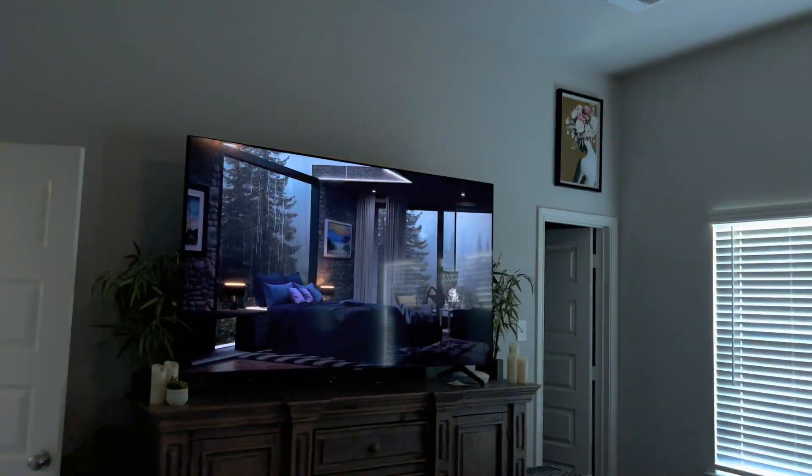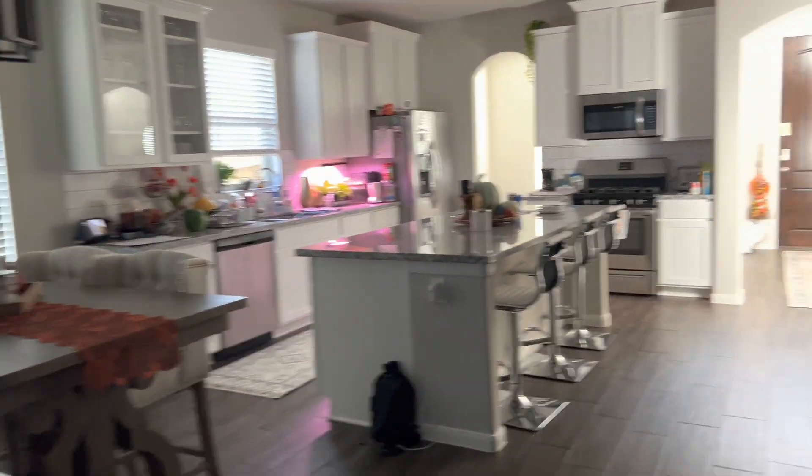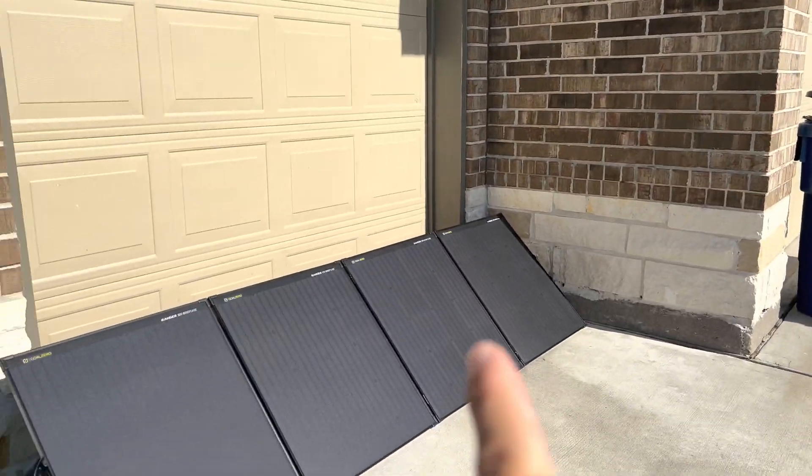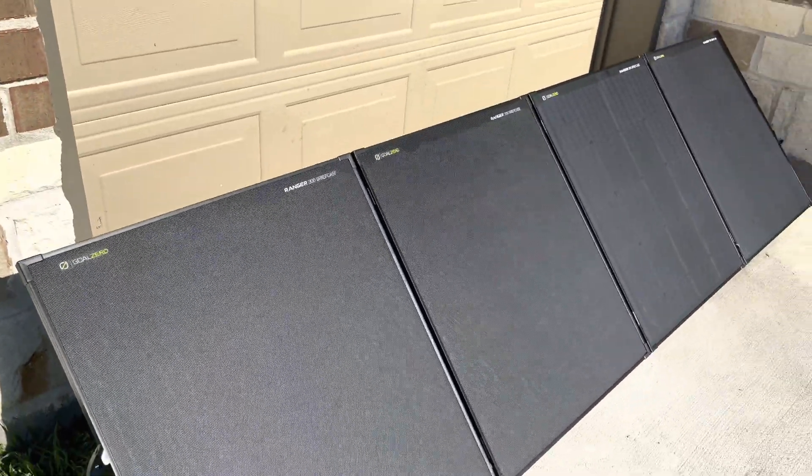The bedroom still has power for the TV, lights, and bathroom. Other areas of the house are still getting power — in the guest bedroom the camera is still getting power with the Wi-Fi. Solar panels are outside with my line running inside — these are 300-watt foldable portable panels.